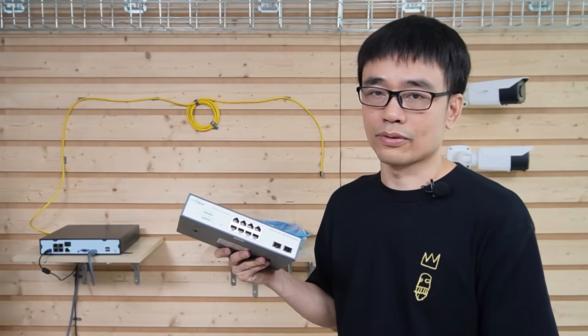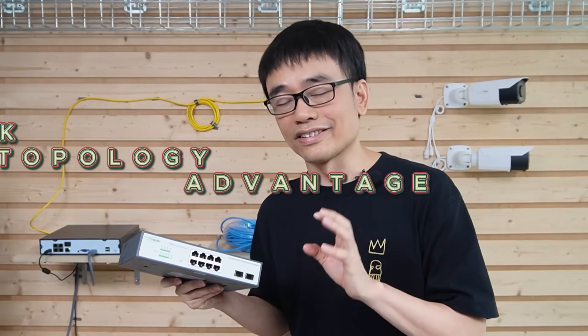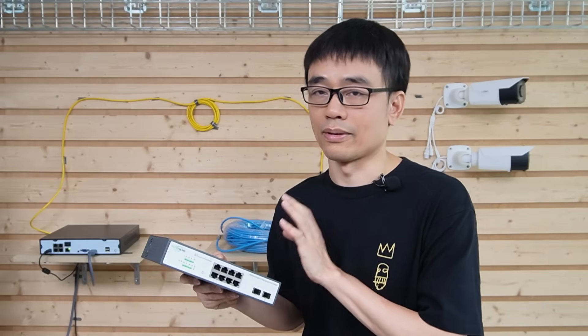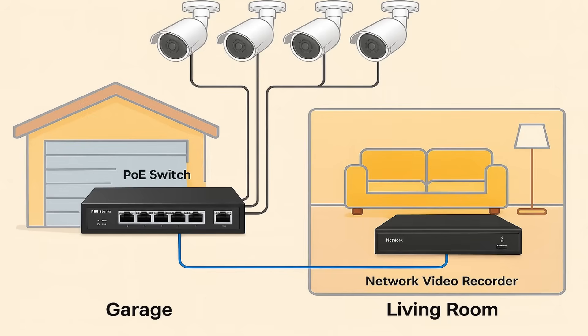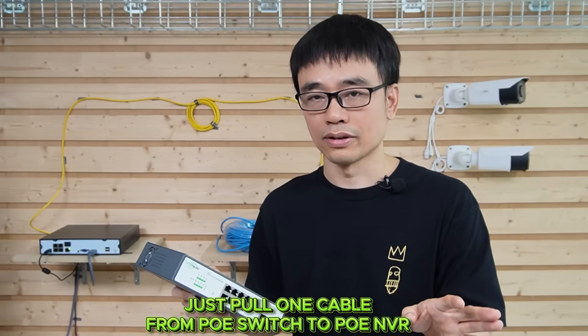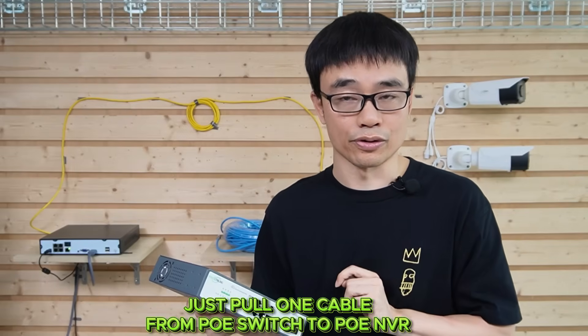By using a separate PoE switch, you can take advantage of the network topology. You can place this PoE switch in the garage and connect all the cameras to it, and just put one cable from this PoE switch to your living room to connect to the Network Video Recorder.